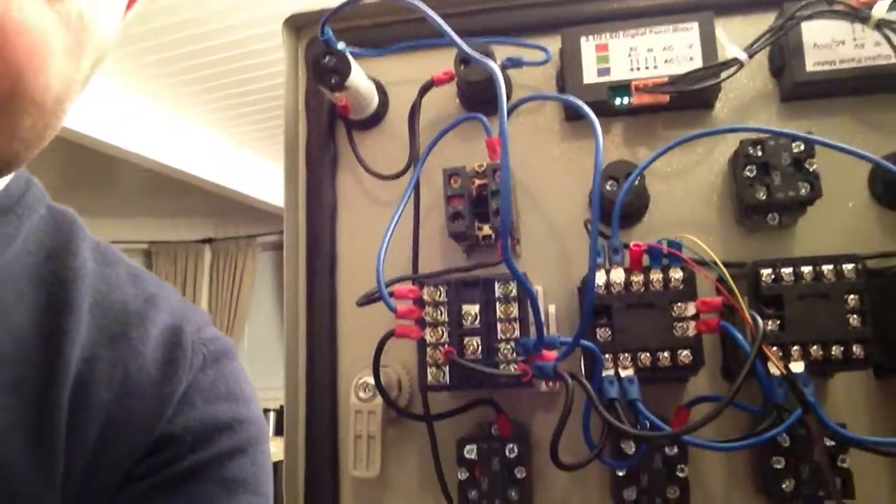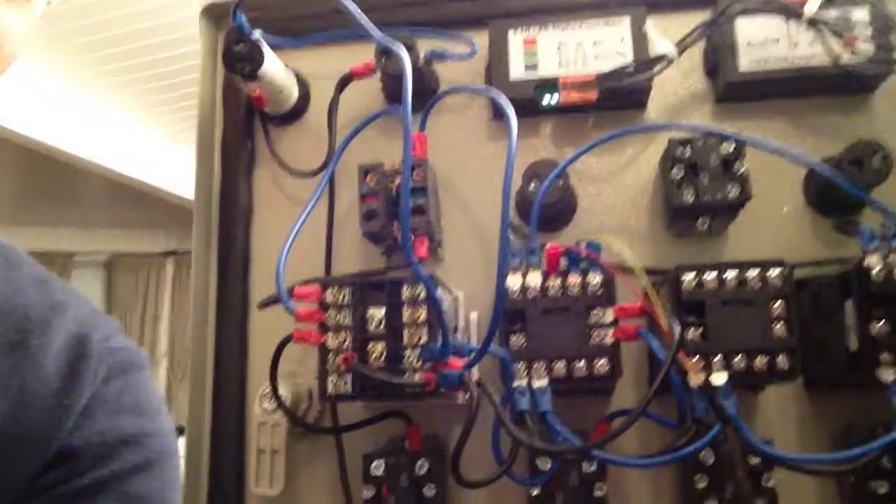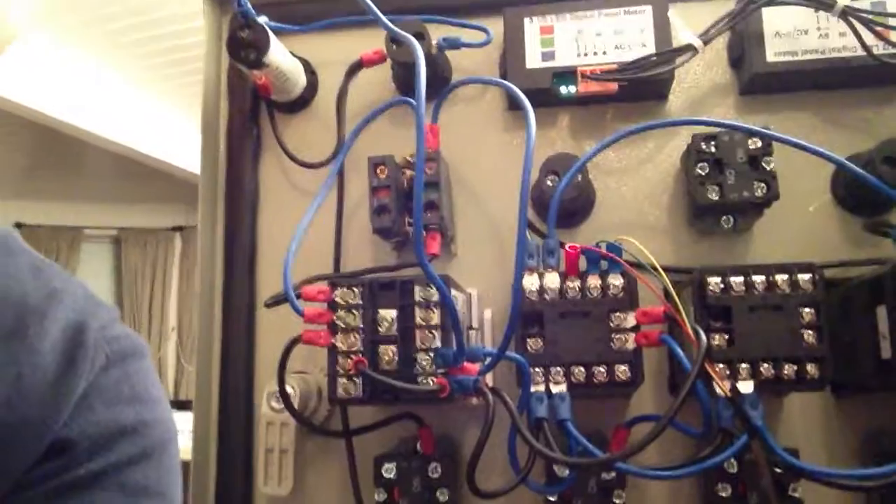It took me a couple hours to figure out that timer yesterday and I'm still not quite happy with it, because the counter counts up — but I'm going to work around it.